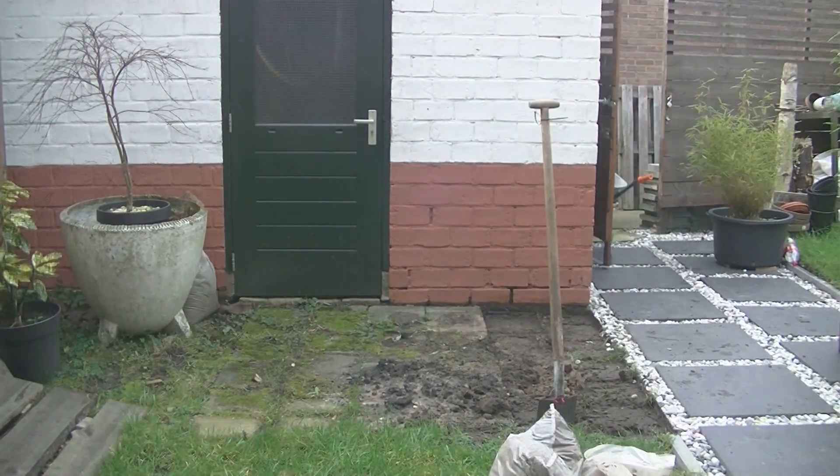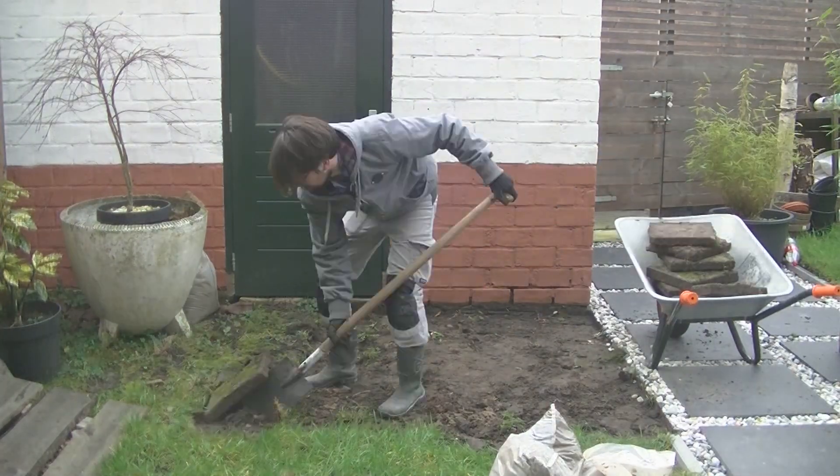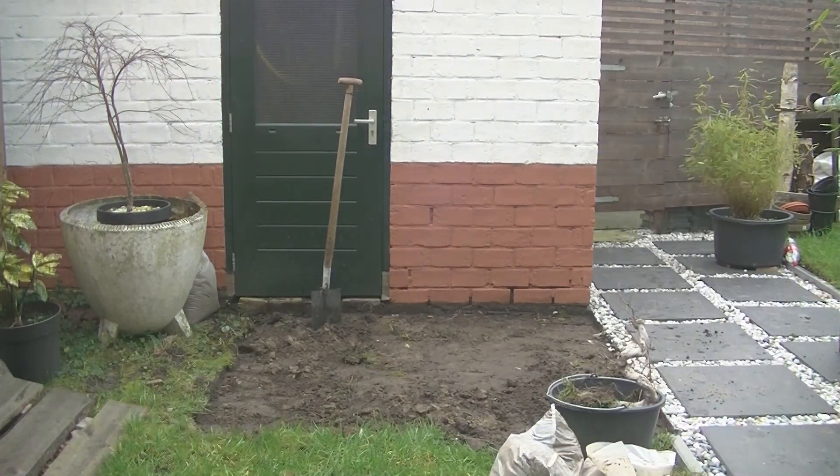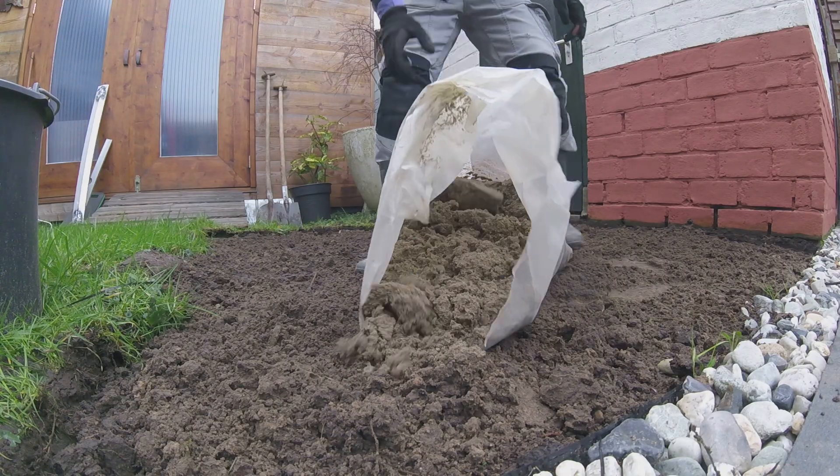Then I started to place the pavers in the garden. First I cleared out the overgrown old ones and then put in extra sand and compacted the ground. When it was all nice and even I could place the pavers in a pattern which I liked.